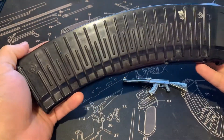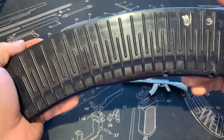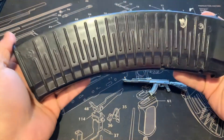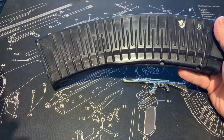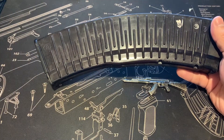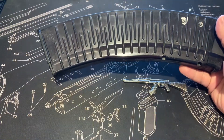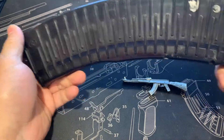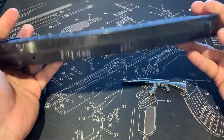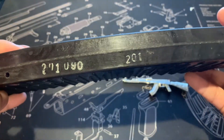Very nice, very beautiful. If you guys have any input on these being the matte plum and the shiny plum — similar to how they did the 30-round, where the Tulas are the shiny ones and the Izhmash are the matte plum ones — definitely, that input is always appreciated. Check out the stamps on there.